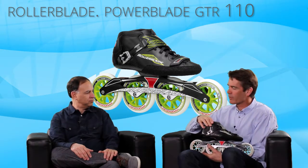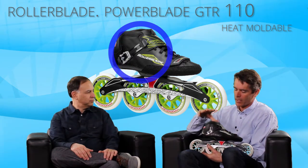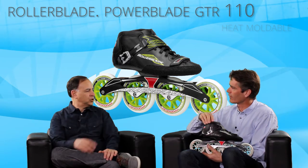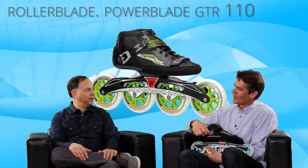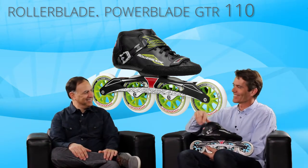It's a really high-performance product. It's custom heat moldable. We have very specific instructions on our website on how to mold the skate, so a customer can mold them at home — you don't need to be in a shop. You just want to make sure you take the wheels off before you do. We have very specific instructions. You have to see where you leave those wheels on — puddles in the oven, that's bad.